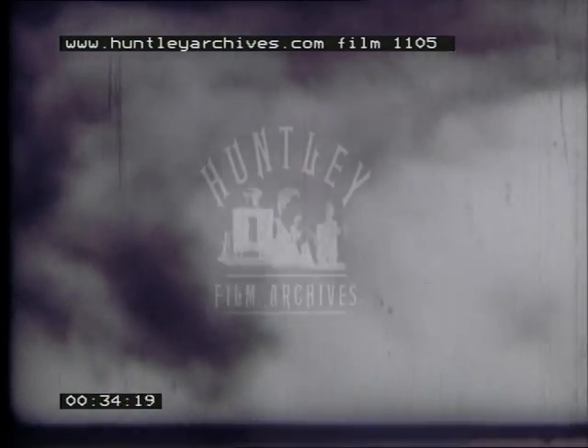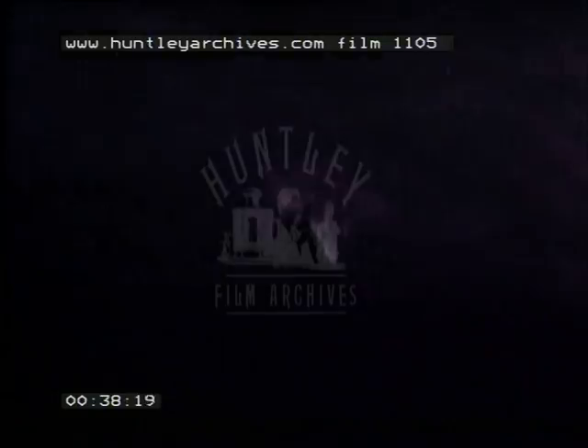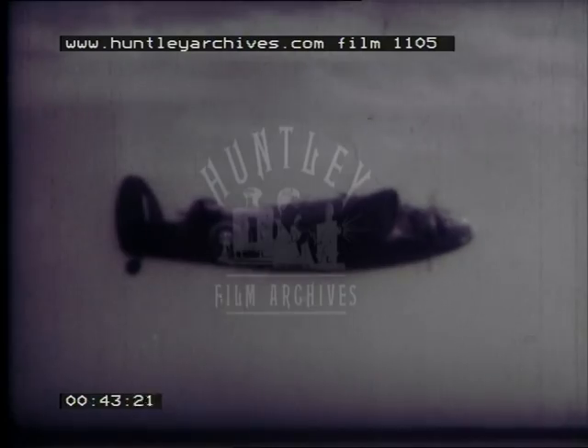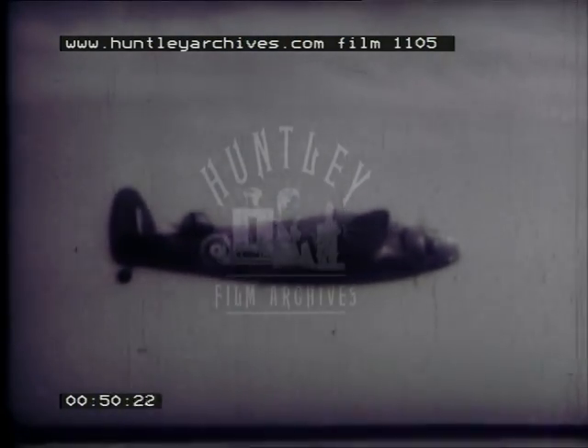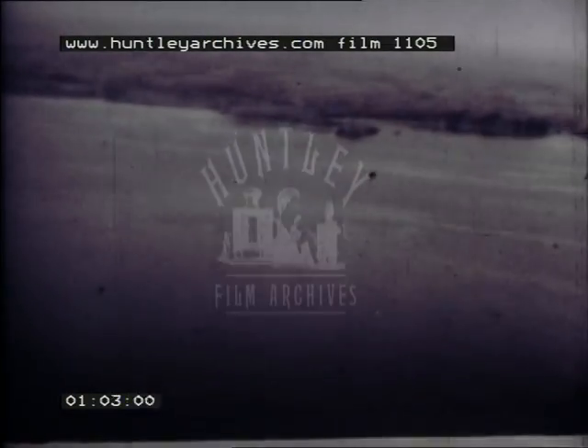It is not always an easy job to locate surface ships from the air, especially at night or in bad visibility conditions. ASV is a method of finding ships by using radio waves which can travel in darkness or through the dirtiest weather. ASV is a great help in many other problems met by coastal and fleet air arm aircraft, such as spotting and homing on surface submarines, navigation by coast charting, and making land falls. Let's see how this ASV works.